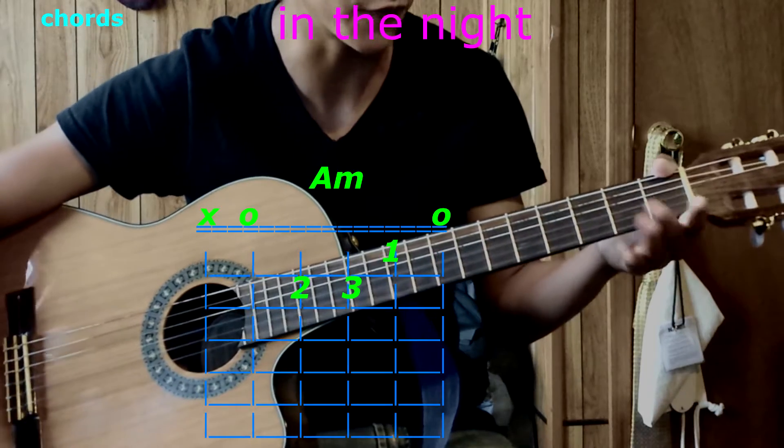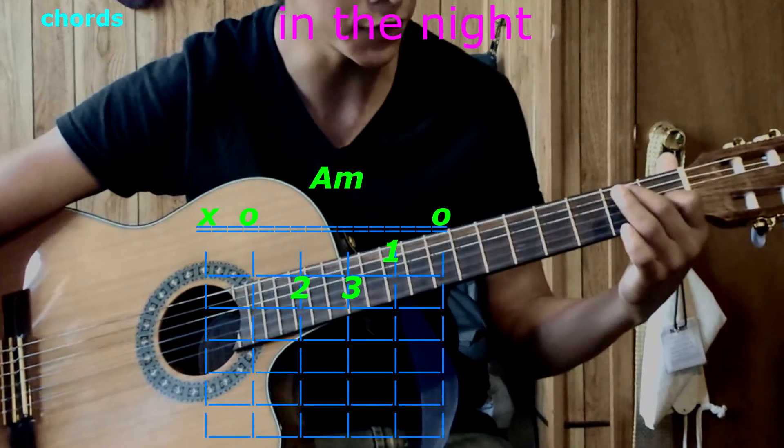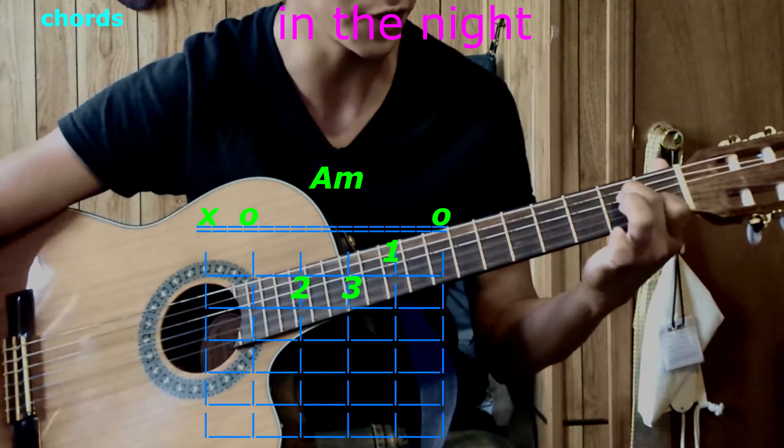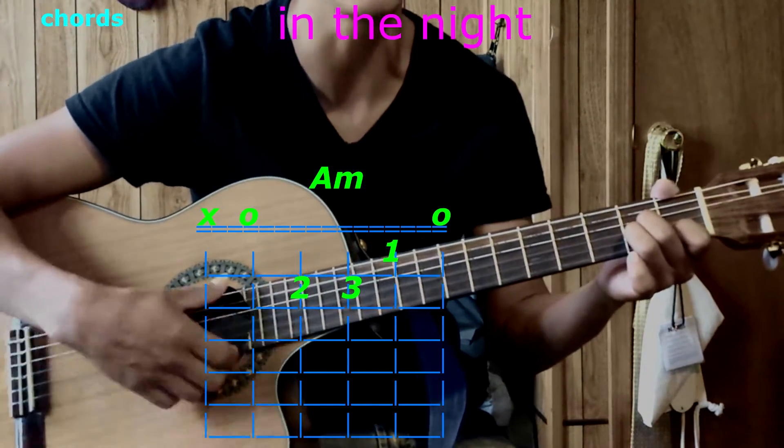We're going to begin with A minor. Place your first finger on the second string, first fret. Your second finger goes on the fourth string, second fret. Third finger goes on the third string, second fret. Play only five strings — that's A minor.